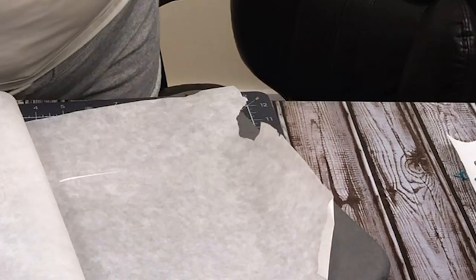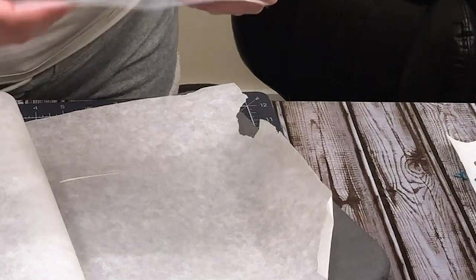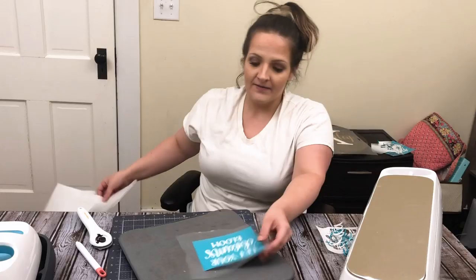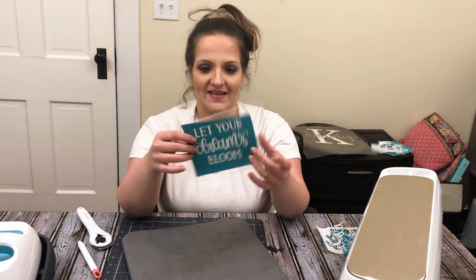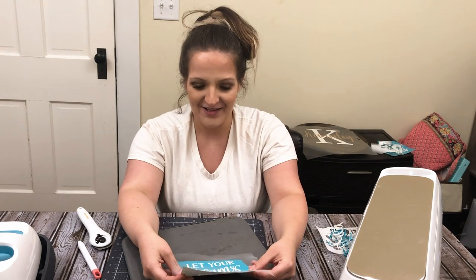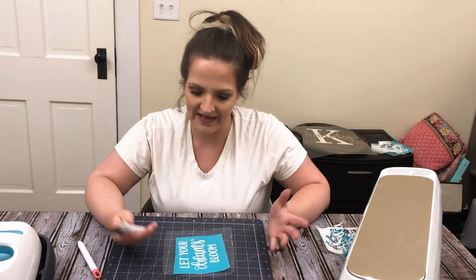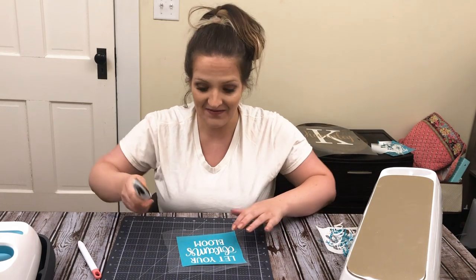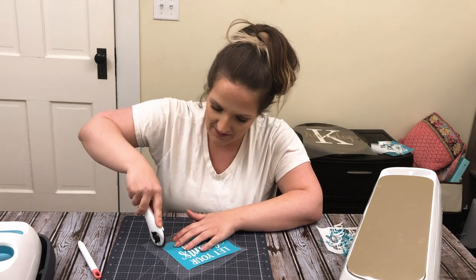And ta-da! Now this is a little warm still, so I'm going to let it cool. So at this point we have something that looks like this — not very pretty, but at this point we can just trim it up. So I'm going to use my rotary cutter. I forgot my roller downstairs, so I'm going to freehand this — don't judge me if it's not perfectly straight. And I'm just going to clean up all this excess.